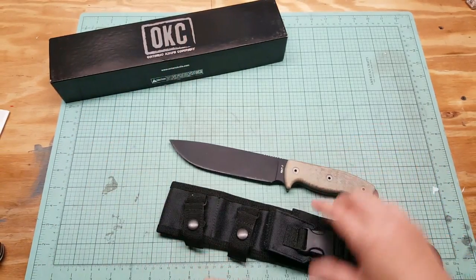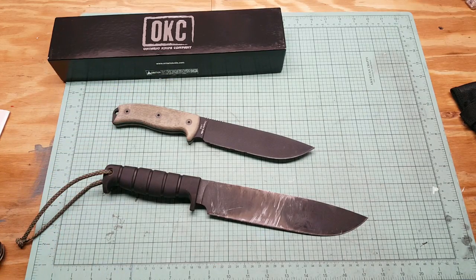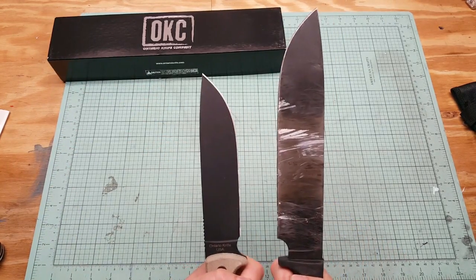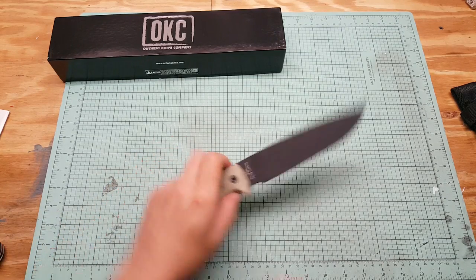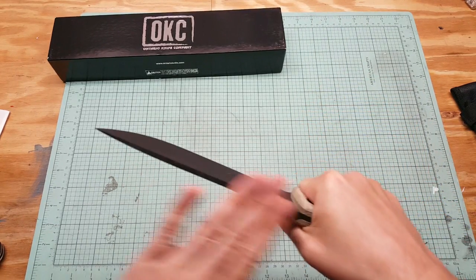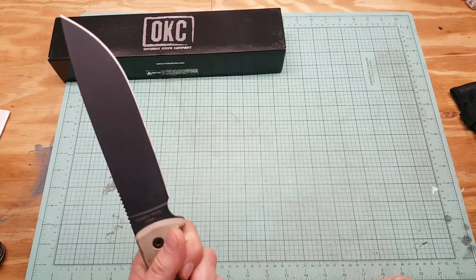This is the RAT-7. I have my Ontario SP-50 here for a size comparison. The SP-50 is 14 inches total and has a 9.5-inch blade, so the blade is about 2 inches longer on that. I really like the way this feels though — it's a lot more manageable than that 9.5-inch blade. This might be something I intend to carry more often. My buddy usually carries an axe, so I don't need the SP-50 anymore. The weight on this is 12 ounces — not bad at all.